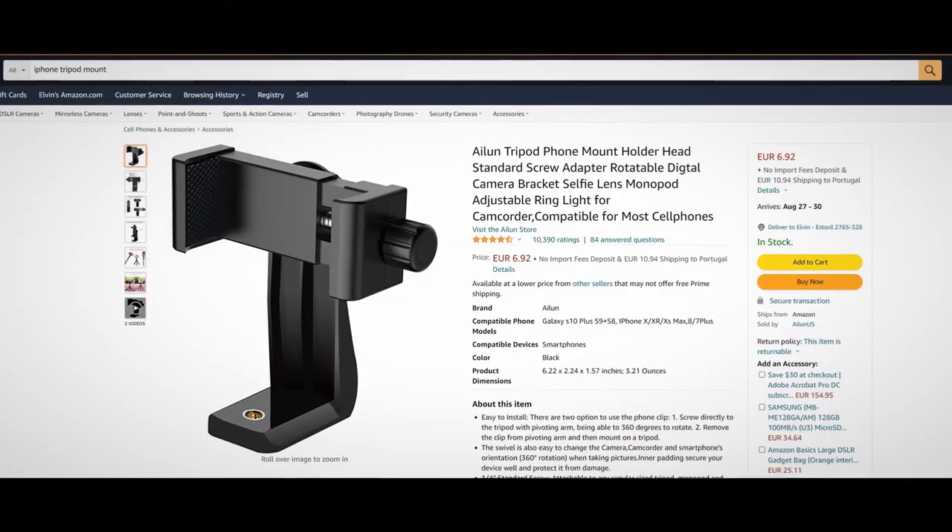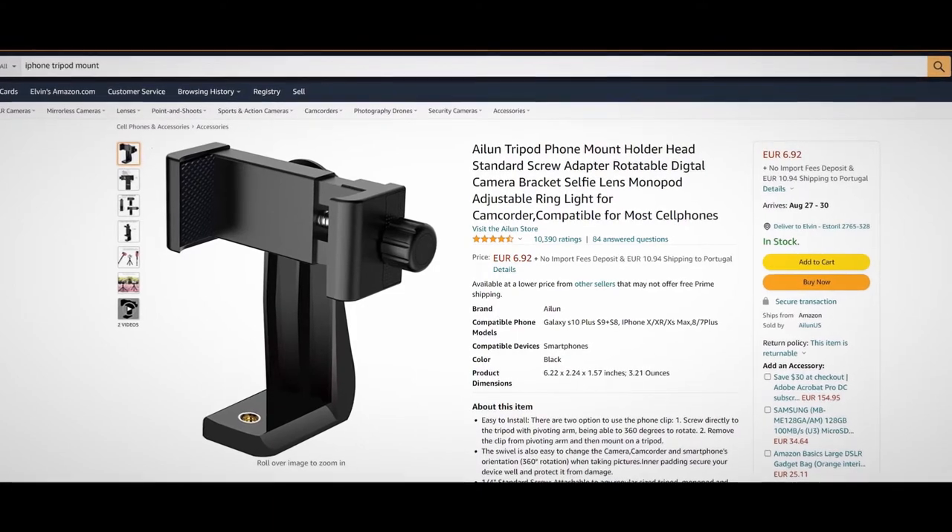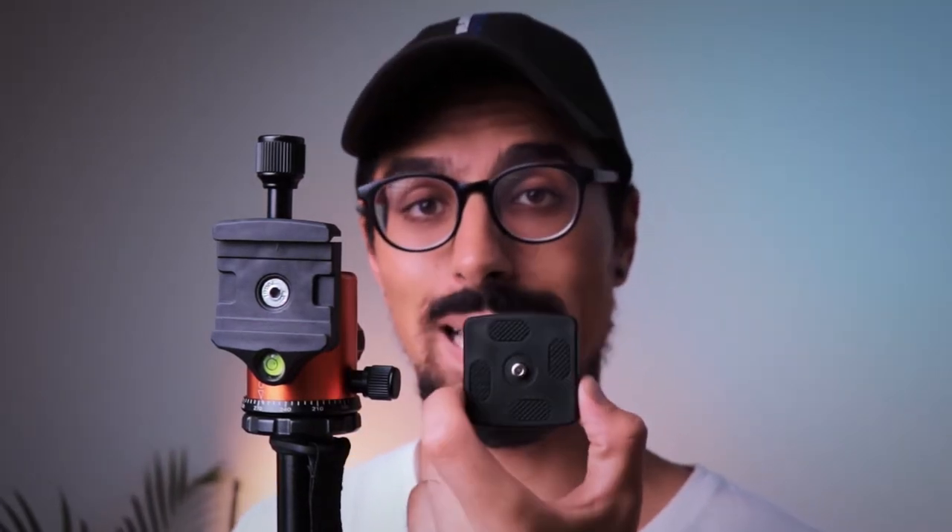Now you might be wondering, can I use a phone with this tripod? And the answer is yes, absolutely. But you will be needing an adapter that clips onto the phone itself and then it has a little screw hole inside. Basically it allows you to screw in this plate onto it and then it's the same thing as a camera — just pop it in, screw it in, and it's going to be locked in there, and then you can use it for your TikToks or Instagrams or whatever you're into.